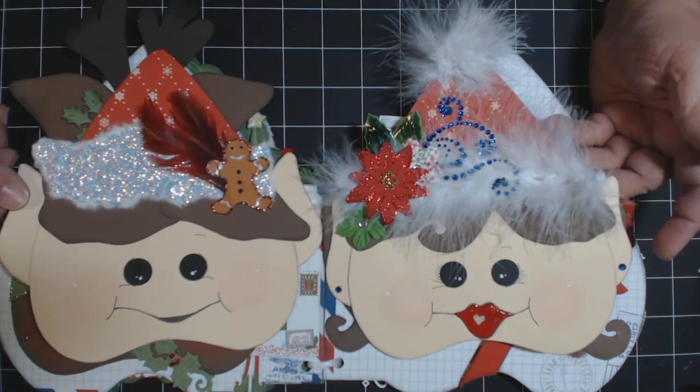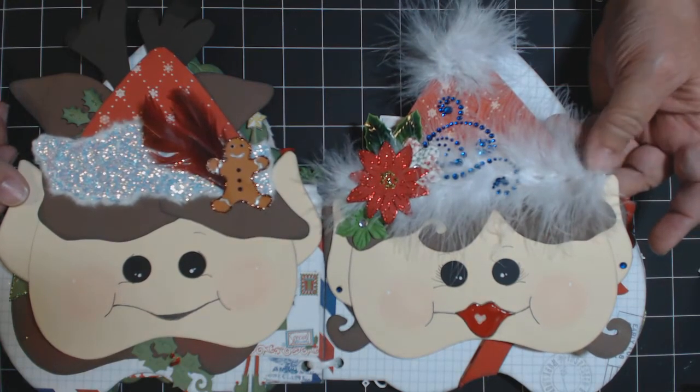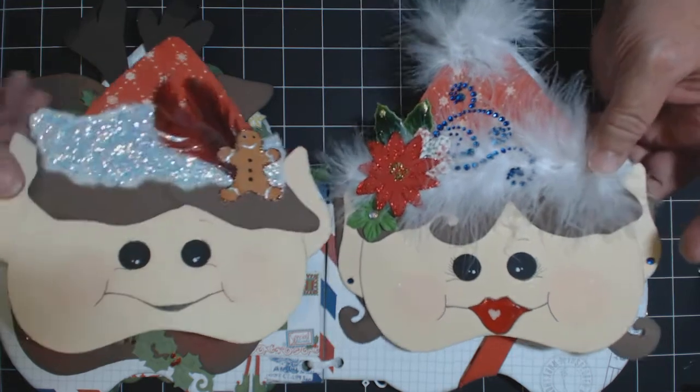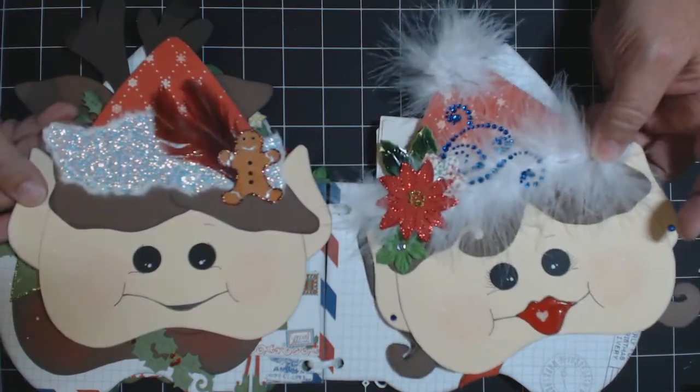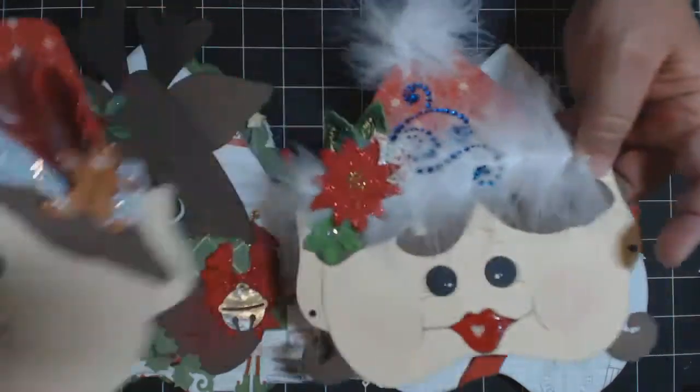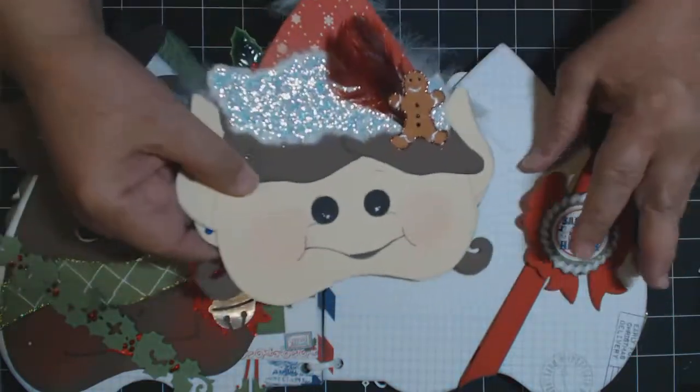If you know Catherine from the Scratch Beach, she is also using the Cottage Cuts, as well as Jerry Ann. Sorry, I don't know her link to her Ustream show. So there are quite a few of us using it - it's a really good gift set. And you can just journal in the back of these, add pictures, put a picture here.